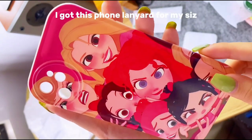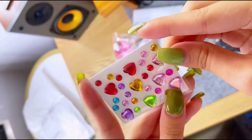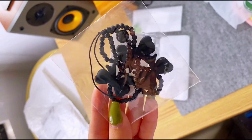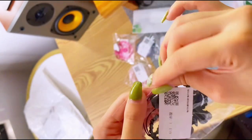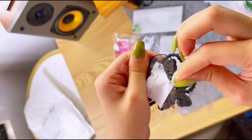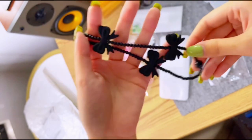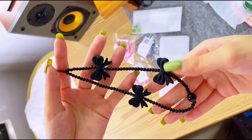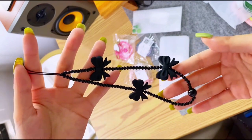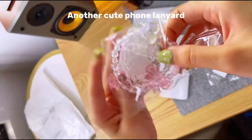I got this phone lanyard for my sis — another sticker gem, so cutie. Love it. And here's another cute phone lanyard.